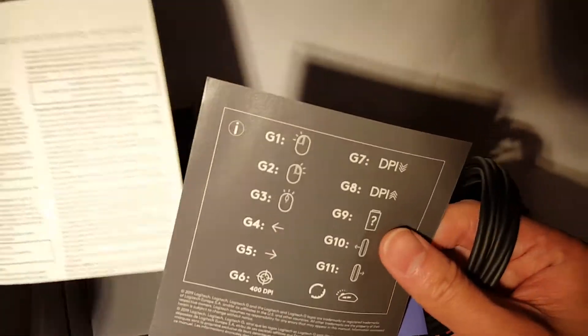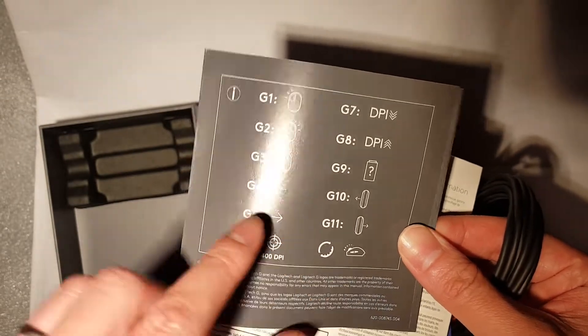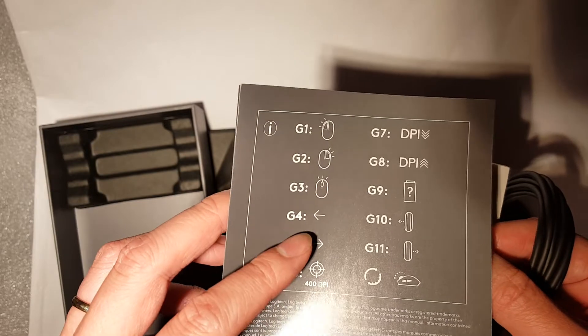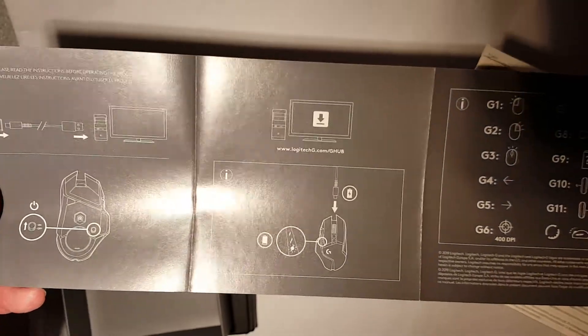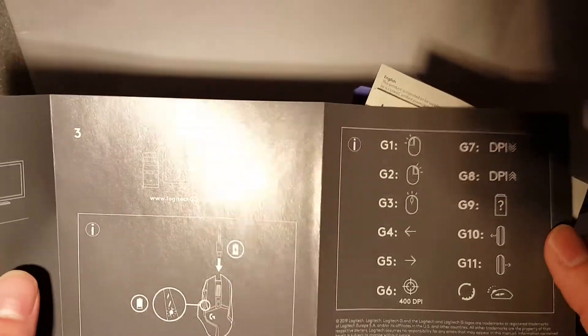There's a quick start guide showing what buttons do what in terms of DPI up and down. You can program most of these yourself — if you install the software you can reprogram everything and set up macros. By default the guide shows left click, right click, middle click, and you can also hold G4 and G5 which are the left and right side buttons.